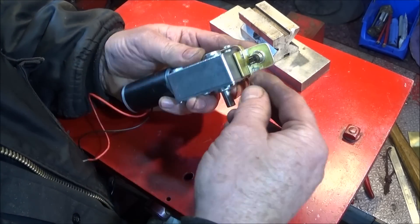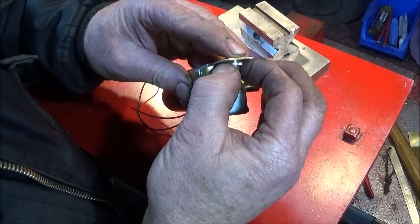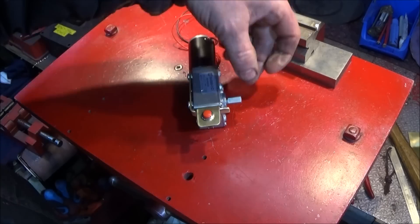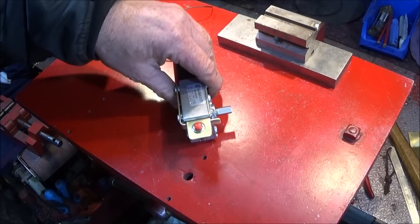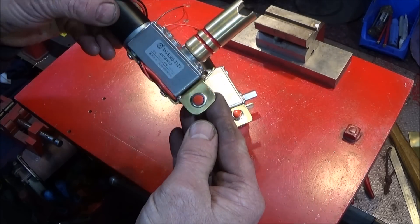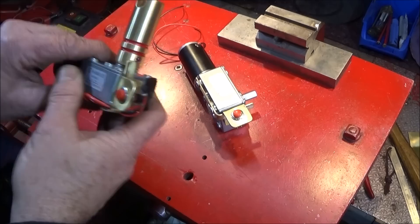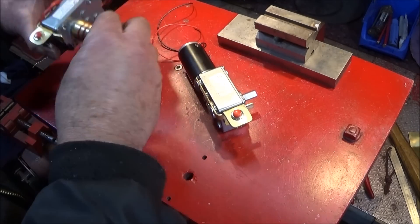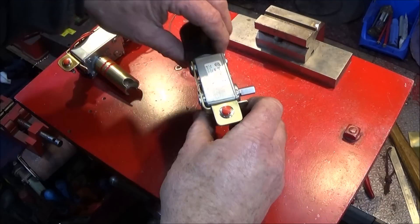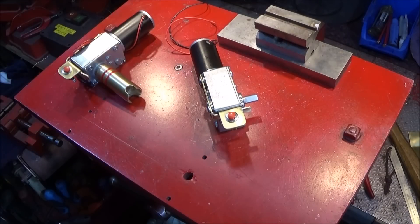I position it so that the terminals are going across like that. To keep the videos as short as possible I'll make the adapter up in another video. I'll make it out of brass — I like using brass, it's nice to work with and you can get some lovely finishes on it and it makes tools look really good quality. Hopefully I'll have the other electronic equipment arrive soon to show you how it all goes together.